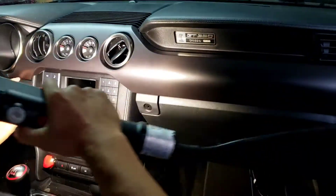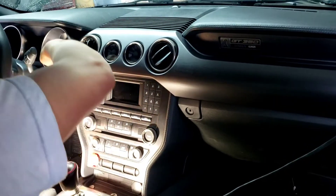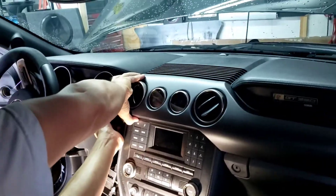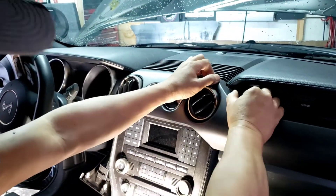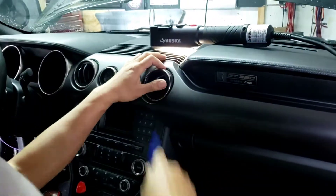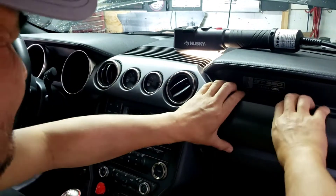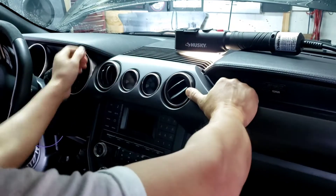I forgot to mention — you gotta pry this out too before you pull this whole thing out. Same thing right here, pry this out. There'll be two clips right there, three on the bottom. Once you pry this thing and it's out, try it a little bit. Too much and you'll break this part, so try it from here again. Be gentle. Make sure you're not pulling more than two inches or you're gonna break it.